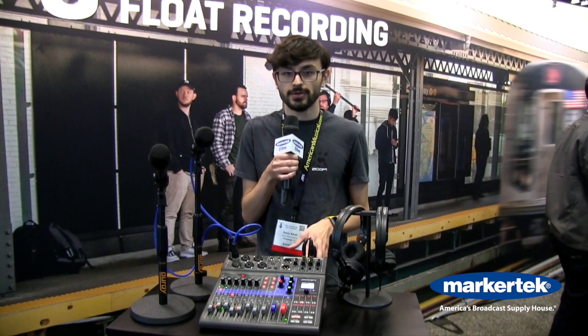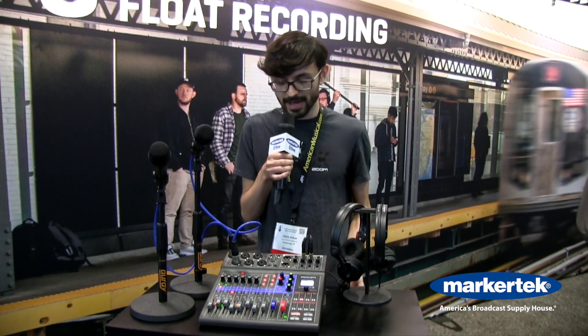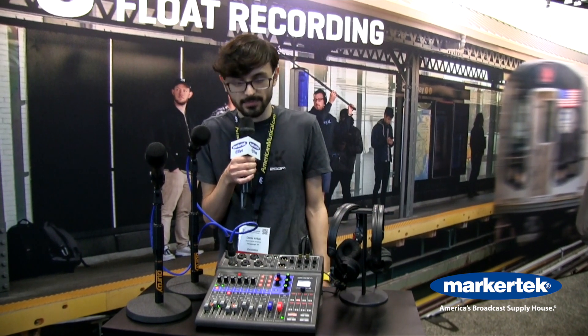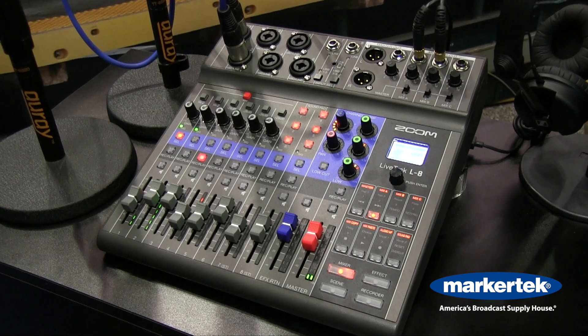The L8 is battery powered with four double A batteries and it can also be powered with a USB battery bank. Using a large battery bank you could even get around 20 hours of recording time, so the device is ready for any situation that you need to bring it into.